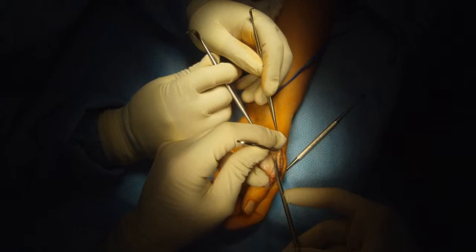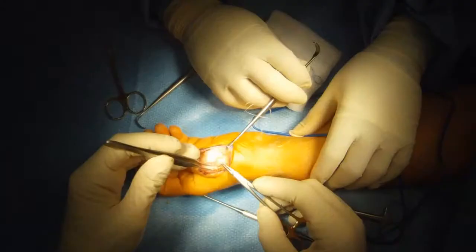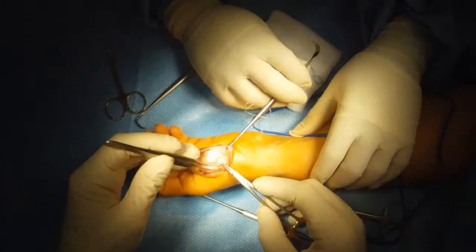I then free up the tendon from the underlying bone, remove any scar that's there, and make sure that it glides freely. Then I resuture the tendon.